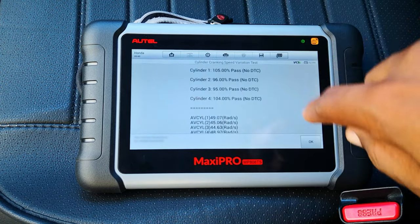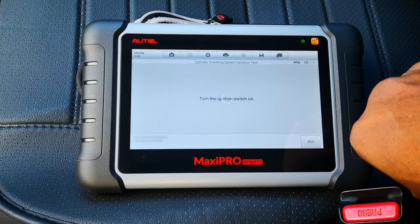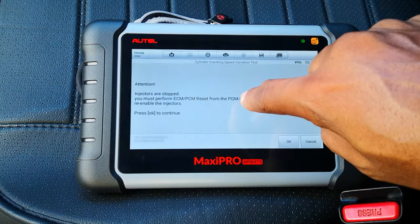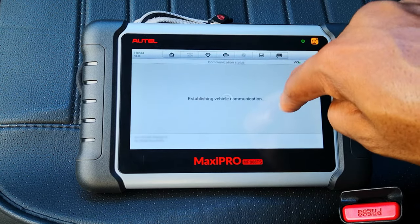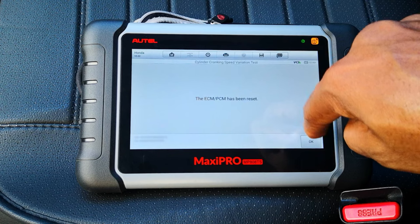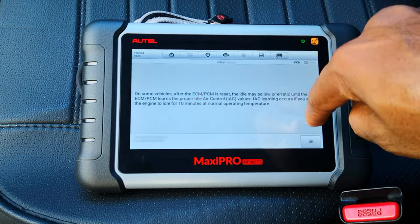Don't forget we need to reset the PCM. Turn the engine off, then turn the engine on. Attention: all injectors are stopped — you must perform the reset in the menu as stated before. The data will be cleared and we reset the PCM. PCM has been reset. It just tells you about relearning idle and all of that. Hope this has been helpful and that you've loved this.